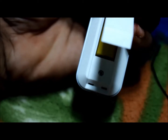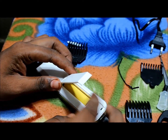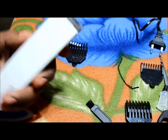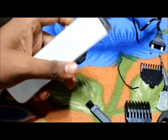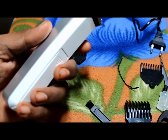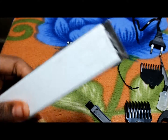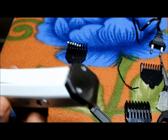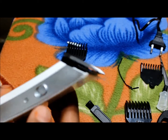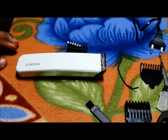This is the battery which comes with charging capability. So let's see it — it's coming started. You hear the sound? So this is my new Nova trimmer, professional trimmer.